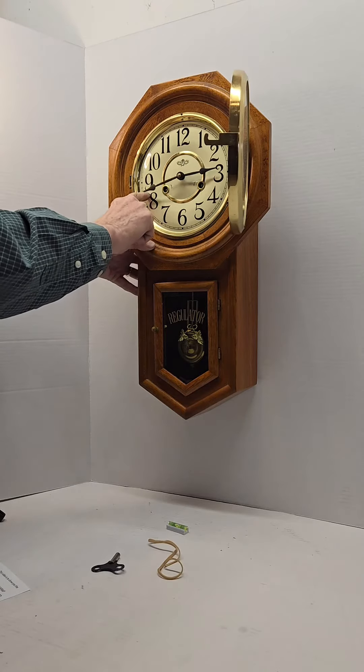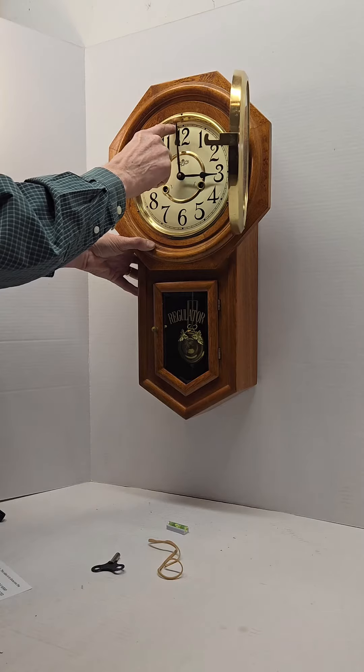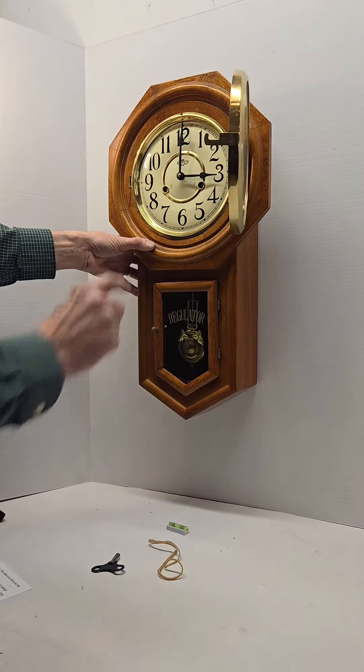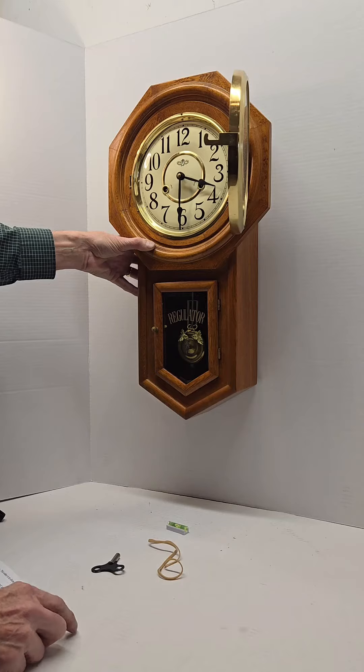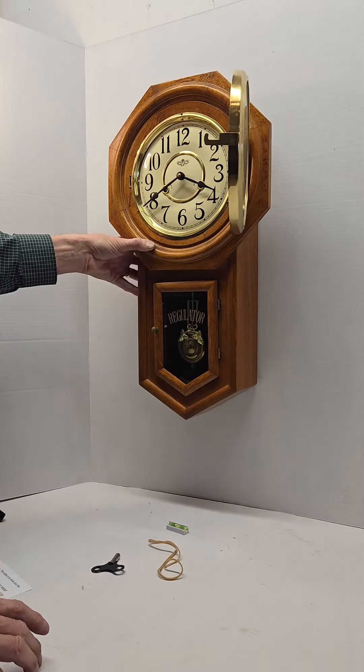To set the hands, go clockwise. Slow down as you approach the half hour or hour and allow it to strike. Then continue on to the next half hour, again allow it to strike. Keep doing that until you get to the correct time.